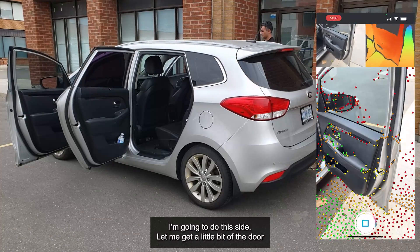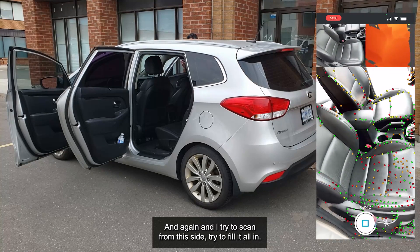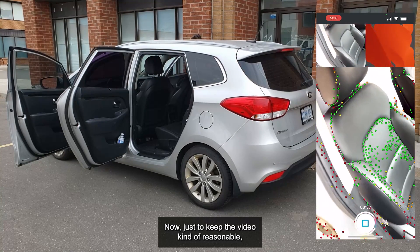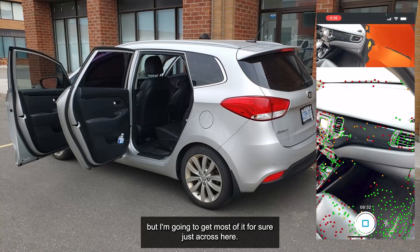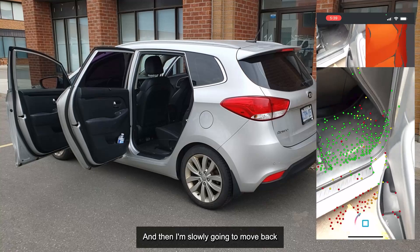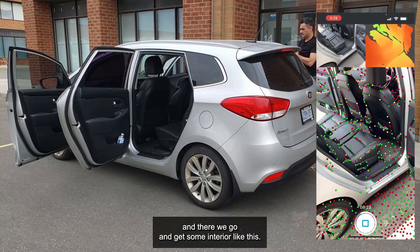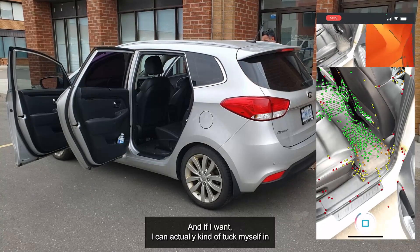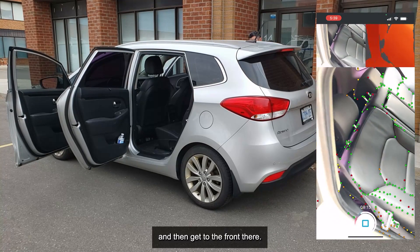I'm going to do this side now. Let me get a little bit of the door like this, and I'm going to try to scan from this side and try to fill it all in. Just to keep the video reasonable, I'm probably not going to get everything I want, but I'm going to get most of it. Just across here — and then I'm slowly going to move back to the rear. I'm going to get some interior like this, and if I want I can actually tuck myself in and get to the front.